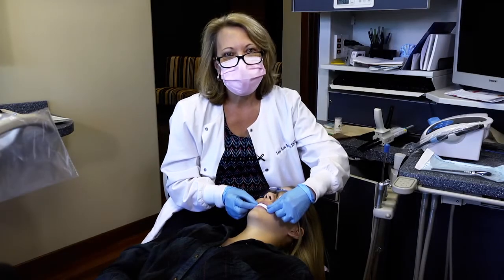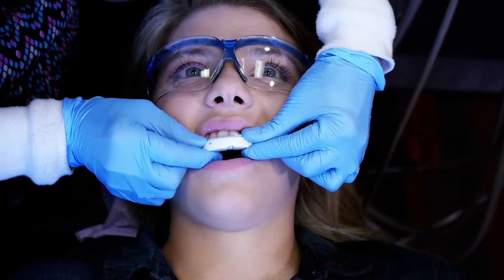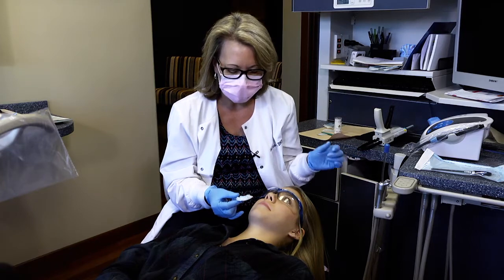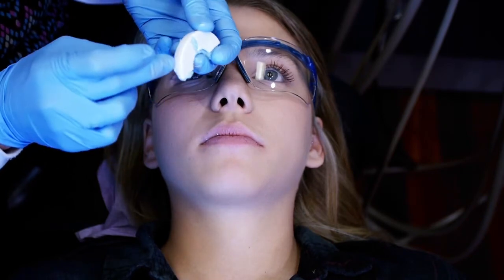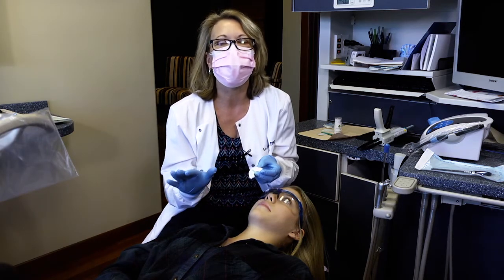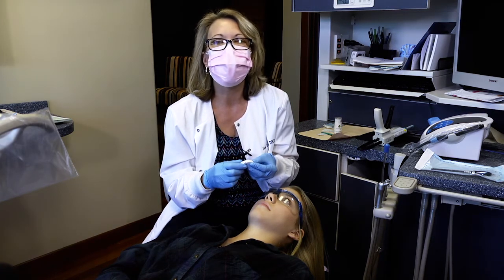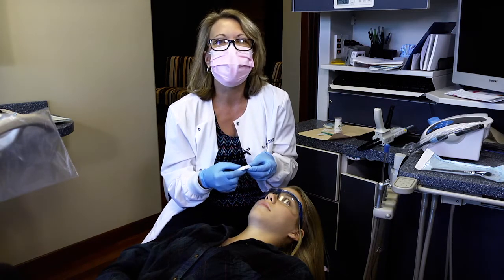Now that the bite registration material has set completely, I'm going to ask Jenna to open her teeth. Once she opens, I can pop this off her upper teeth and I've got a relined quick splint. If Jenna has material between her teeth, we can floss her teeth to get that out. Next I'm going to trim off the excess material on the quick splint — I don't want to carve it out of the retention areas, but I want to trim it back so that when Jenna moves her bottom teeth into her excursives, she's not getting stuck on the bite registration. We do that with a disposable blade.